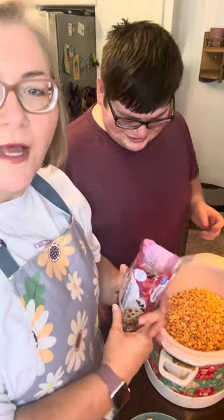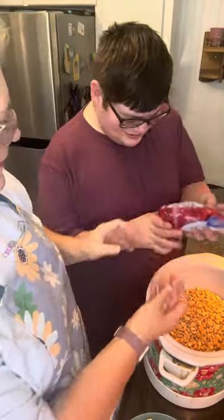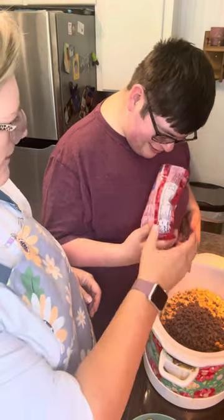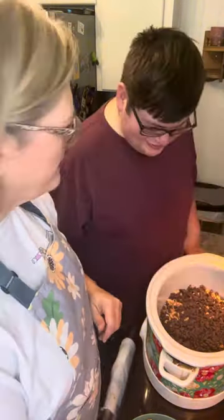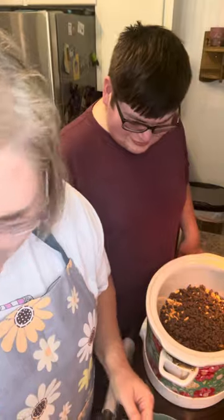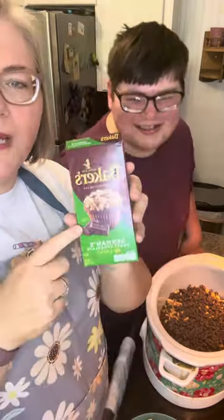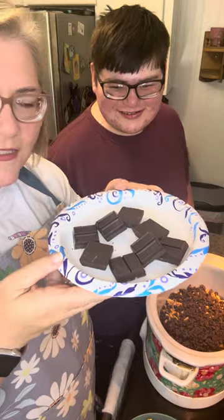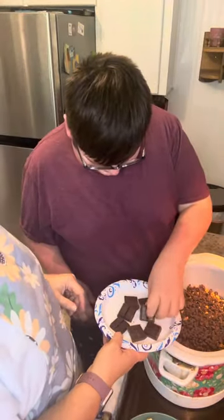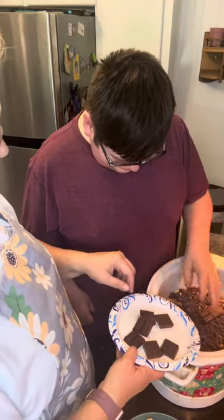Now you're going to take a 16-ounce container of salted dry roasted peanuts. We got into these a little bit so a little bit's missing, but it'll be okay. All right, the next thing you're going to need is a 12-ounce bag of semi-sweet chocolate chips — good job. I just kind of spread out the layers evenly. The next thing you're going to need is a 4-ounce box of German chocolate — you can see that — and you're just going to break it up into pieces and lay them in there, spread them out.